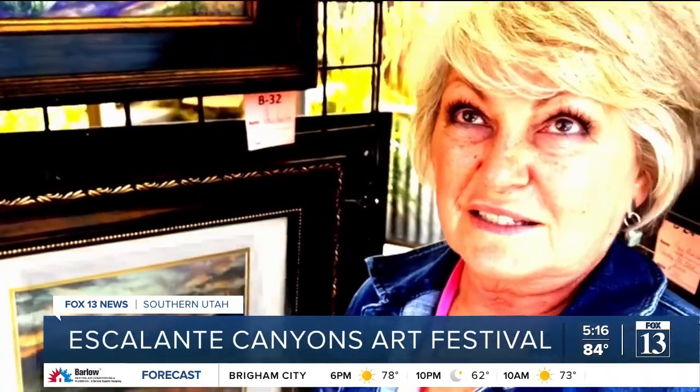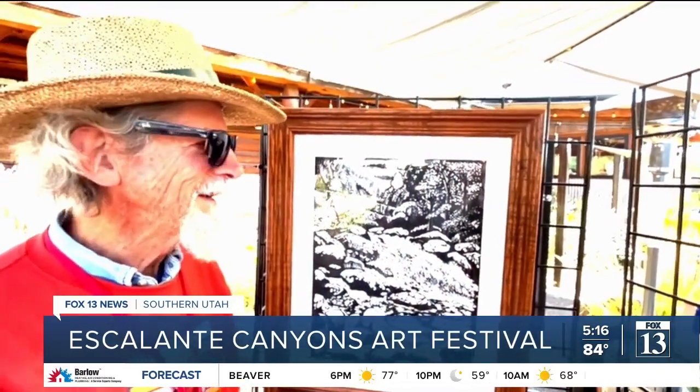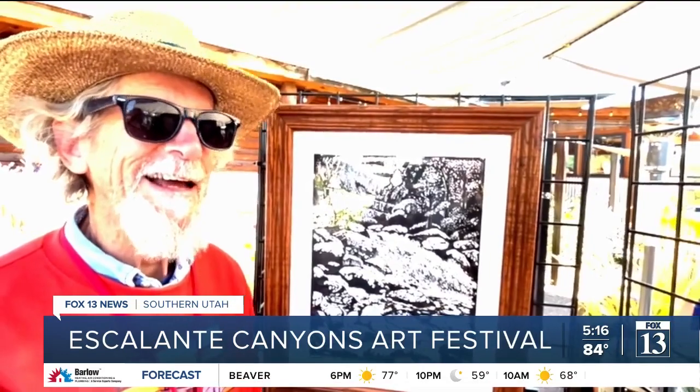This is the campground we're staying in — every evening there's an amazing sunset. You have to see things in a negative, don't you? Because you're carving the empty spaces. Absolutely.